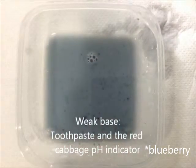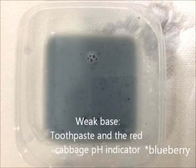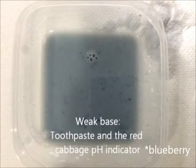After adding the blueberry pH indicator, the weak base, or the toothpaste, should look dark blue in color.